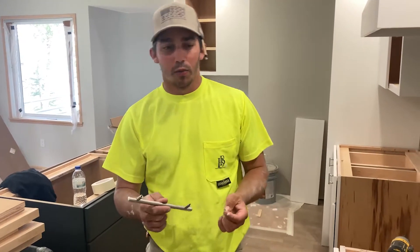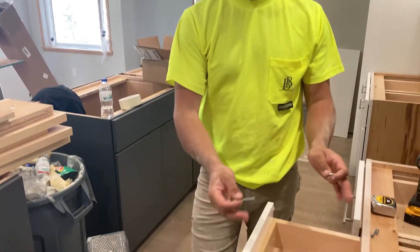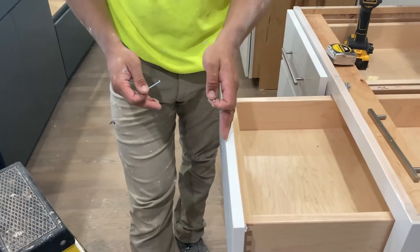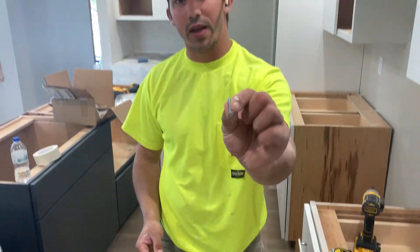So most hardware is going to come with two different sizes of screws, as you can see here. You're going to want to use the right size screw for your door. You can see here, we have two 3/4 inch panels sandwiched together, so we're going to want to use this longer screw that's about two inches — this other one is only about an inch long.